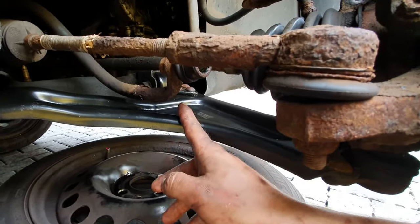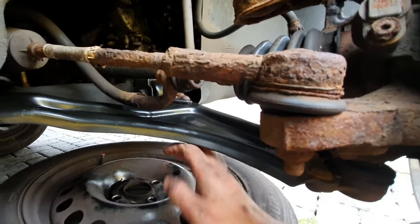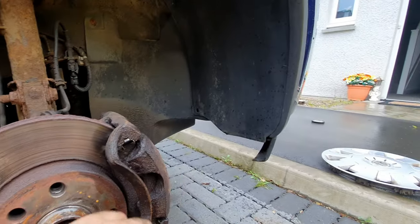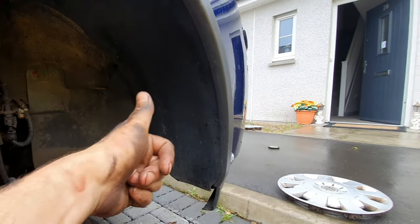I don't think there's any need to change this, but at least we've got another one in the shed in case we need to replace it in the future. There's zero play in this side, so we're fine. For now, I think we'll put the wheel back on and then we're going to get this bumper off and change the aircon radiator. Let's get cracking.